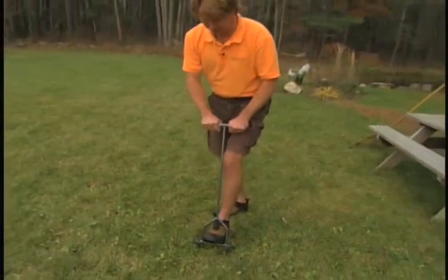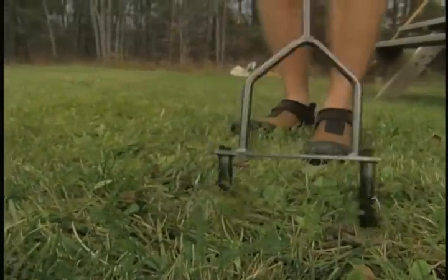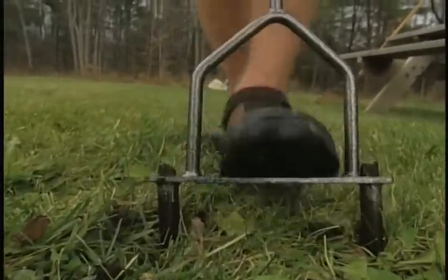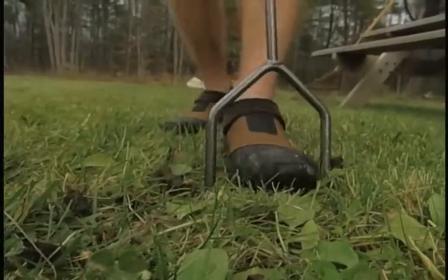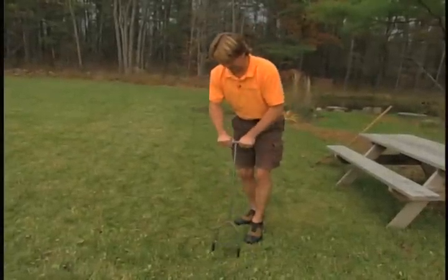I'm going to show you how it works. You just drive it into the soil — it's a very simple machine. You just keep driving it in and it takes out the cores, which will start to come out the top of the aerator. I just go along like this. It's not a little hard of work. I can do it without my foot or with my foot — I like to use my foot, it's a little bit easier.